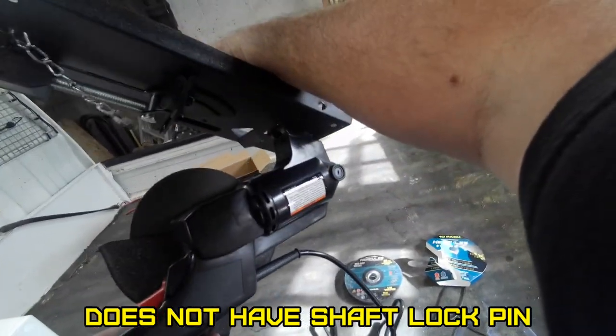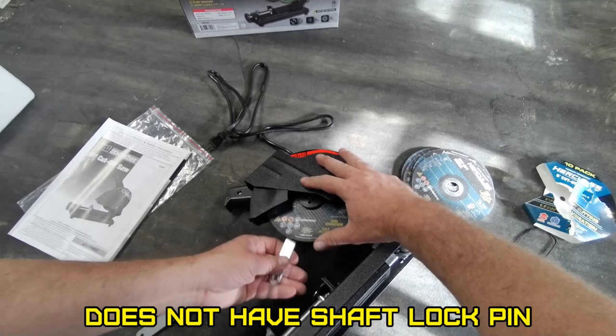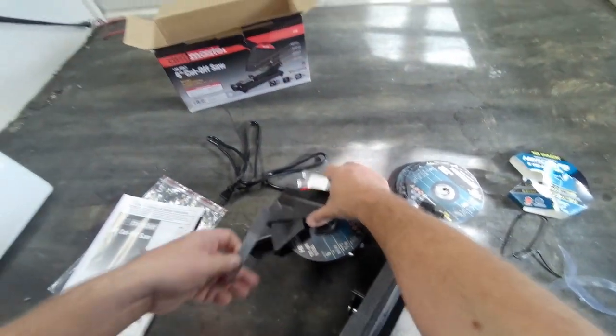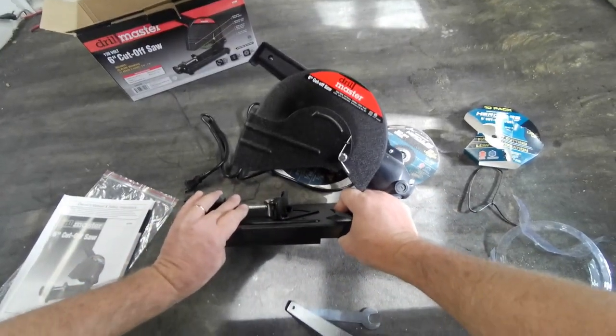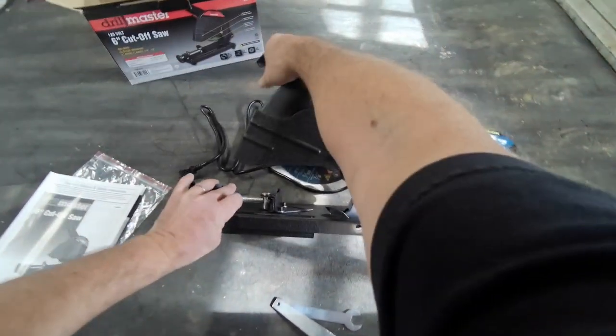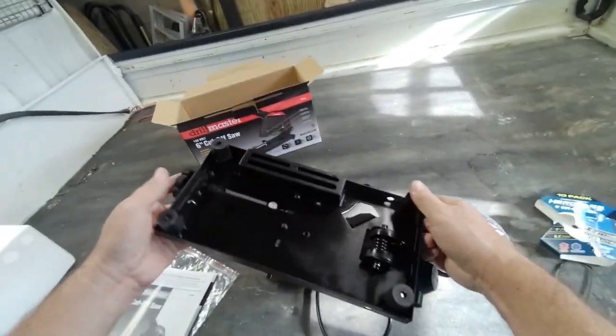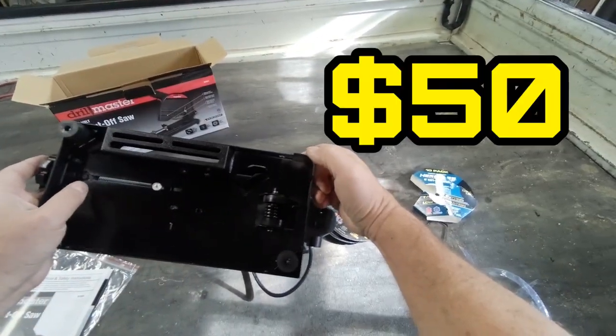I don't see any kind of break. The base is kind of flimsy, which I kind of expected. Don't expect much for what I paid for it.